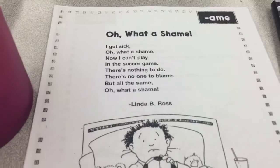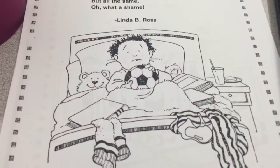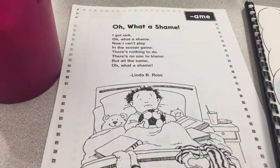Then you can cut out the poem and put it into your poetry notebook. You can choose to color the picture, or you can choose to cut it off and draw your own in your poetry notebook. If you get done with one poem, go on to another poem. Good luck!